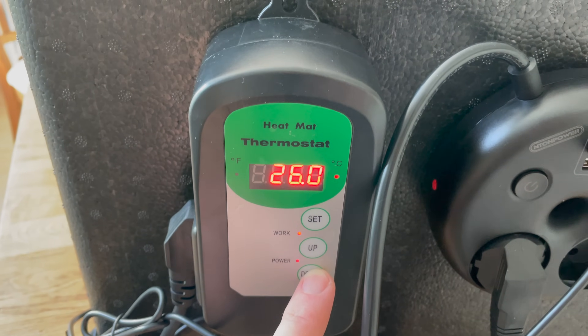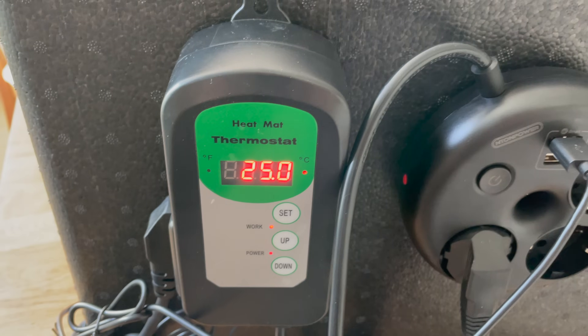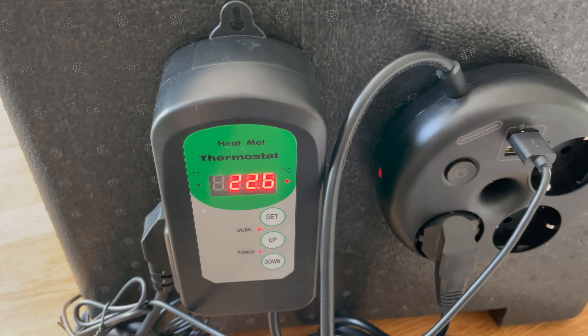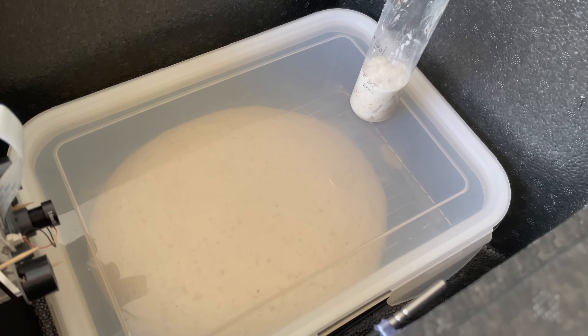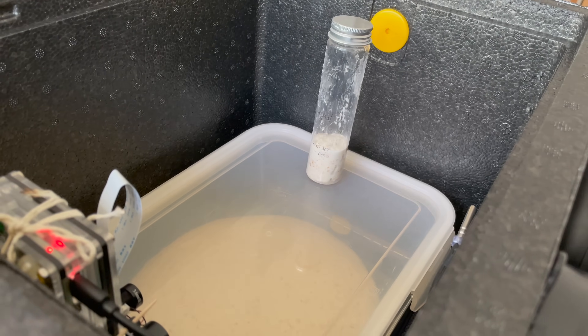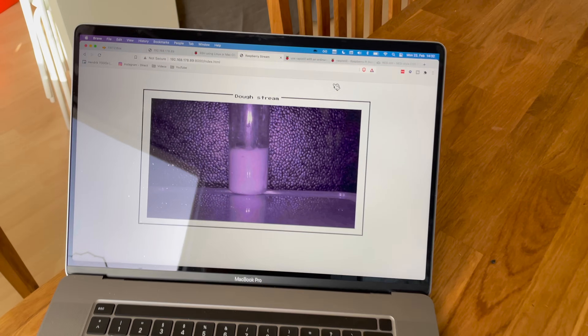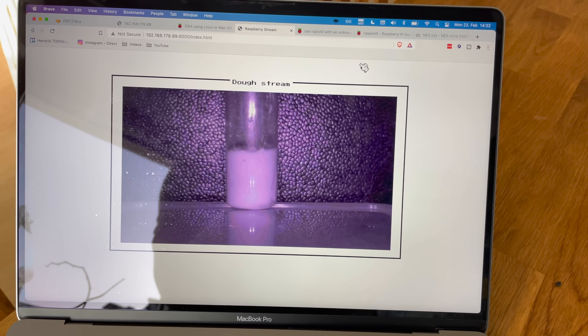I'm very curious to know what you think about my first version of my dough proofer. What should I improve? What are some other cool hacks you would integrate? Then in the next episode, we're going to put this dough proofer to the test — is it going to make me an amazing sourdough bread? See for yourself. Thank you very much for watching, hope you enjoyed this video. As always, may the gluten be with you.